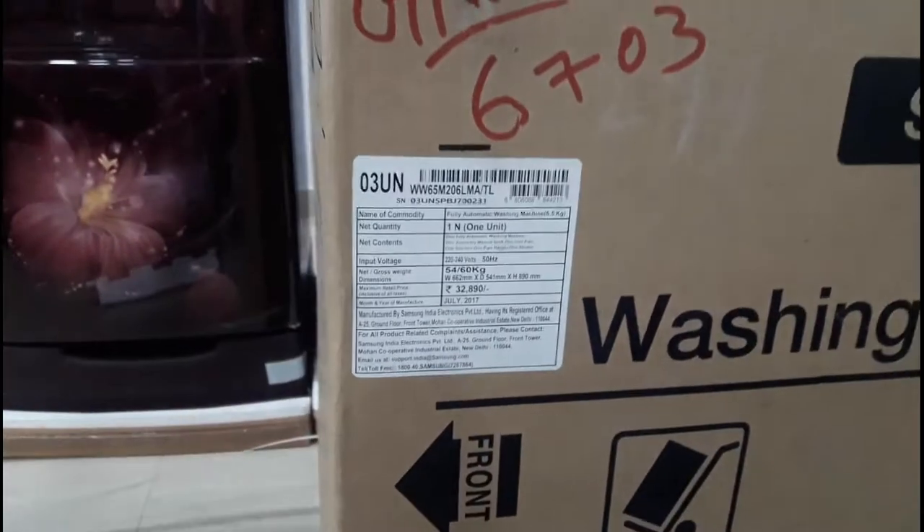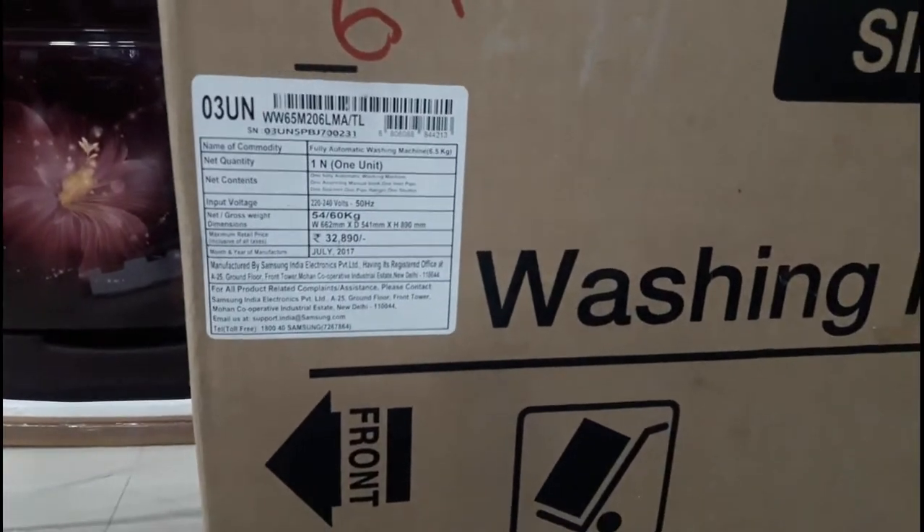Model number — first one, second model number. Let's start the unboxing. How to unbox this front-load washing machine — how do you use this?